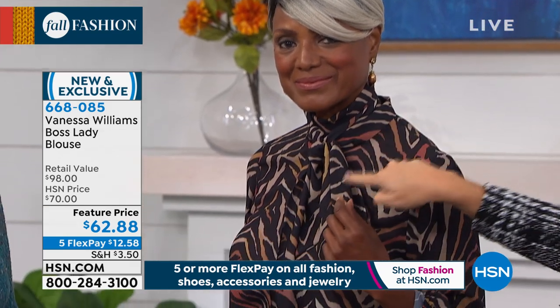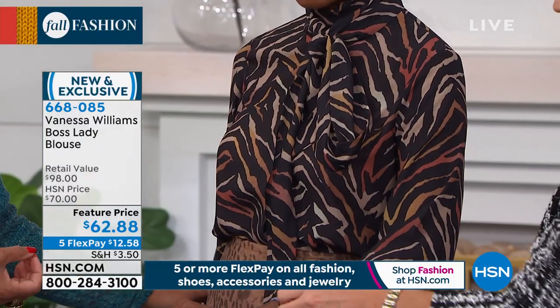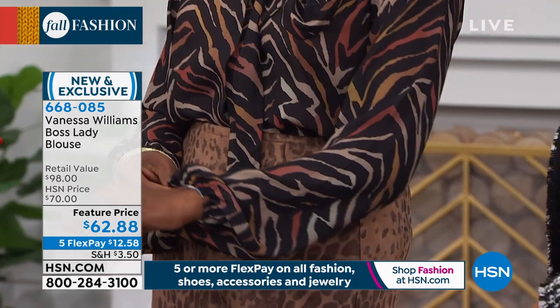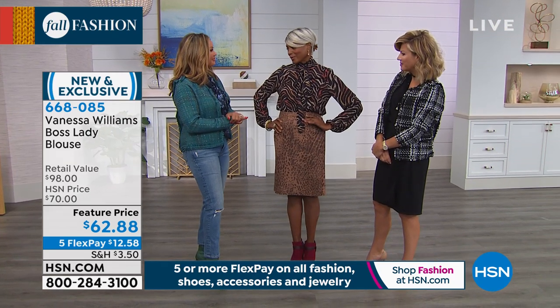Usually you only find this in $200 to $300 blouses, where you've got that much extra material to do it. And this really is a $200 or $300 blouse. The way it's manufactured, the fabric — it doesn't feel cheap and inexpensive, it feels so luxurious. It's someplace that you can take this to church or synagogue. I just love it. It's beautiful.